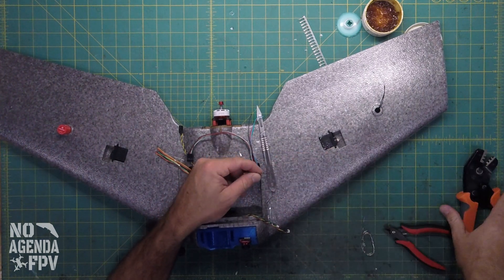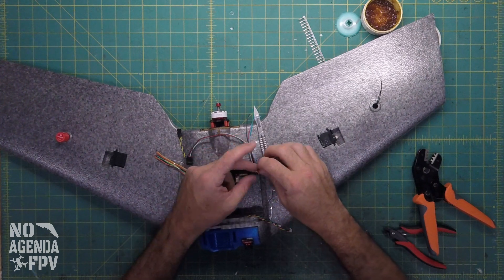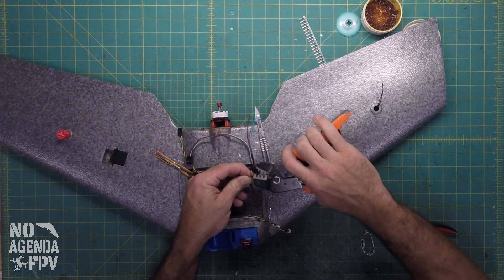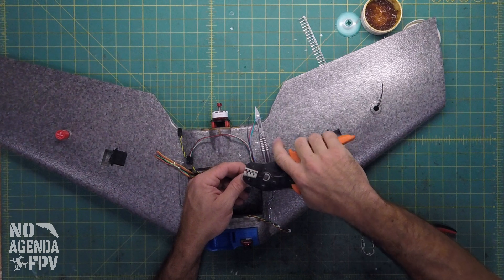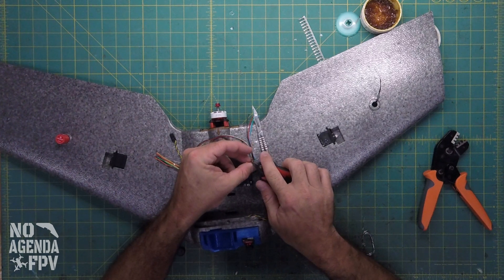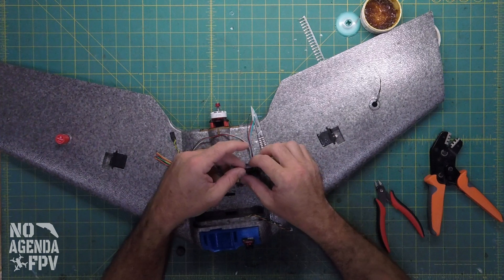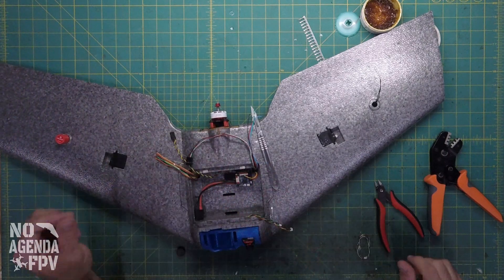Now it's on there. I'm still going to go ahead and crimp it as well, but I need to make sure it fits in the sleeve. When you're doing this, you want a little bit of separation but not too much — you don't want it hanging all over the place. Just crimp that down. Sometimes I need to take something and pinch these guys a little bit to get it seated. That pin will then slide right into one of these connectors. That's good to go, and this one will connect up right here for our servo.